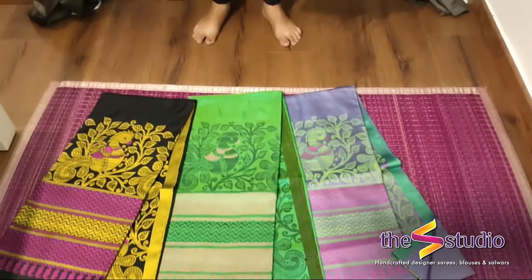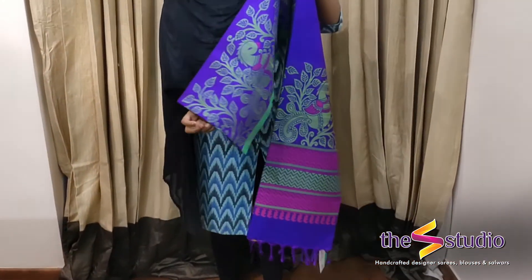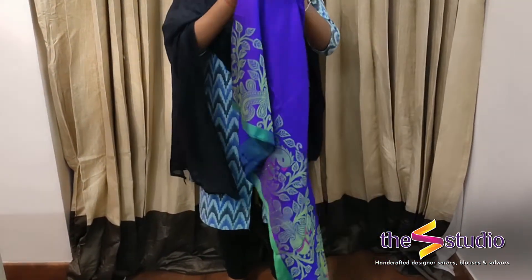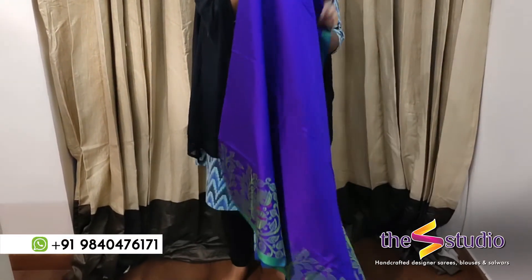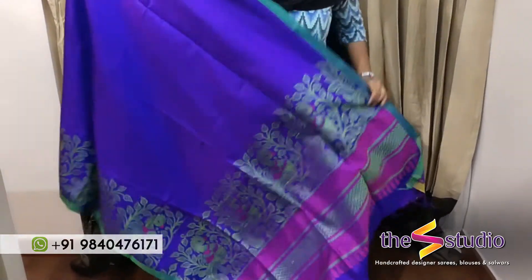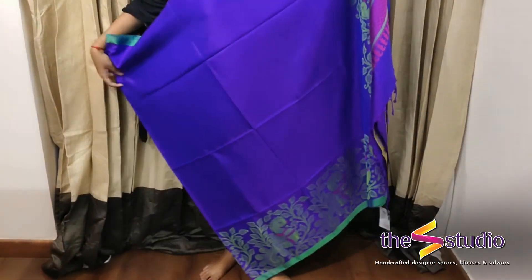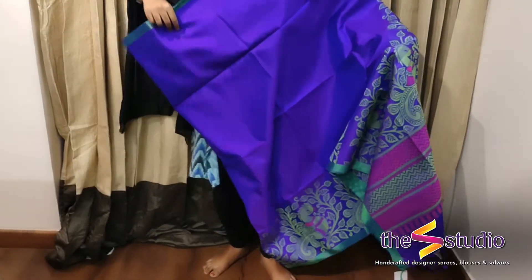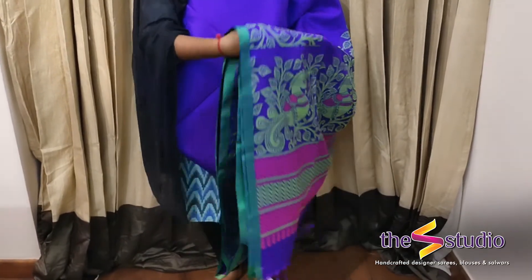This is a beautiful soft silk saree in a beautiful violet shade. The border of the saree has got thread work in kalamkari. This is how the saree border is with a lot of kalamkari style thread weaving.